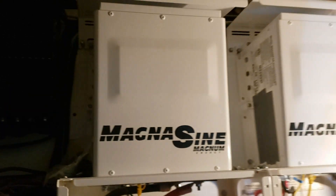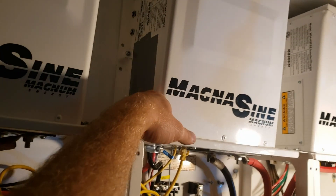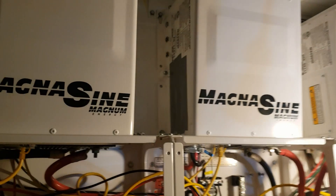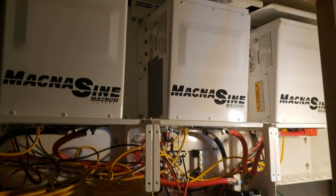I think it looks awesome — all three look so good. I just wish I had the side cover. I lost it — I don't know if I left it in the box and threw it out, but I don't have that cover and it's annoying me. Too bad because I got the other two.